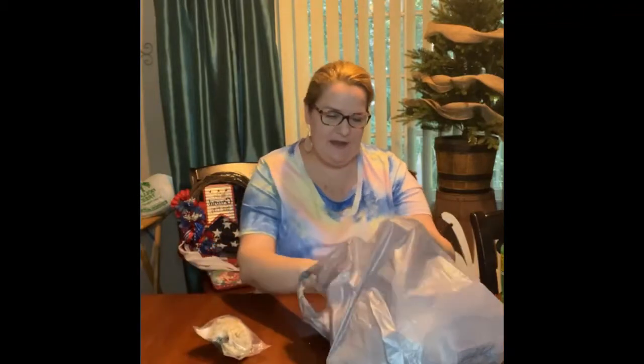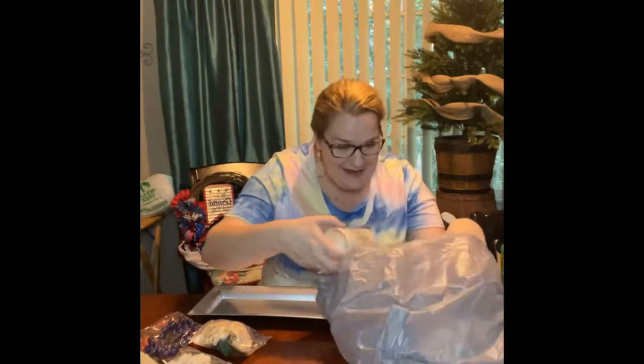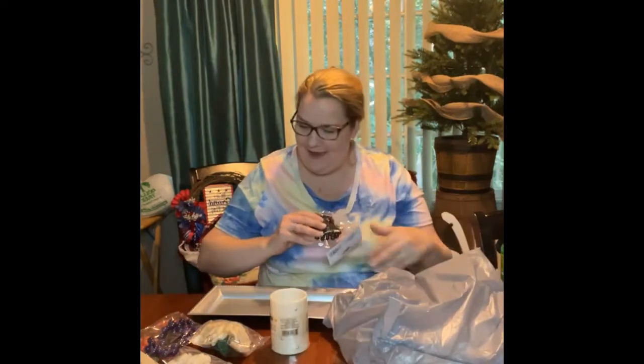I just wanted to show y'all some stuff that I got at Dollar Tree. That's a lot of stuff actually. But I hadn't been in so long, I had to stock up.